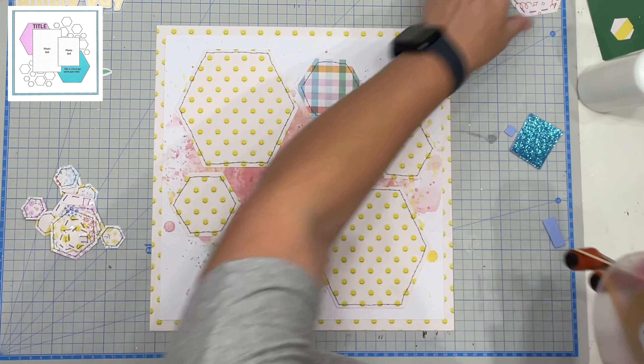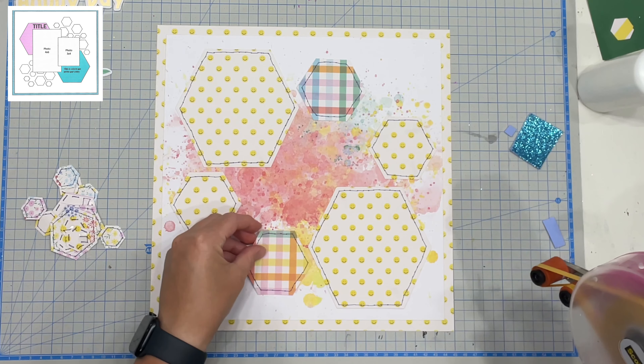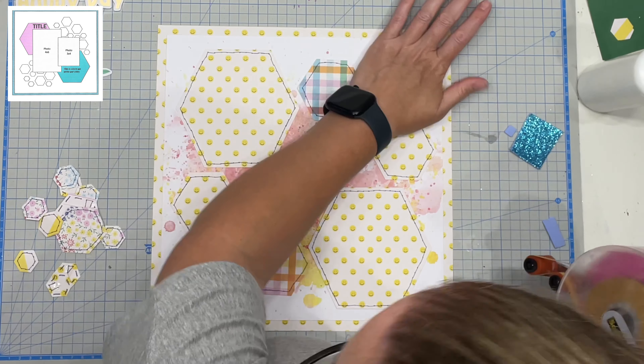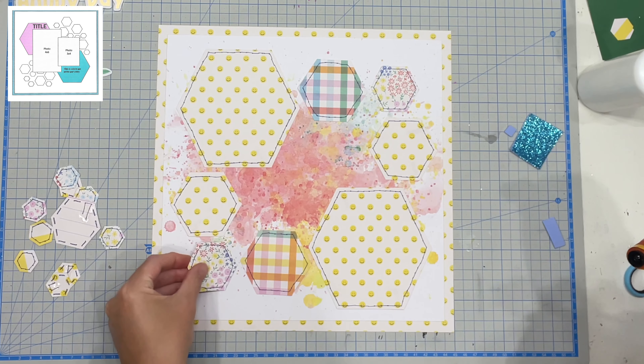I also used a Vicky Booten pre-made background — I am just embracing the crazy. I actually messaged my sister and said is this a bit too much and she's like no I love it, it's totally crazy but let's just roll with it. So I did.